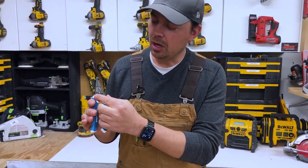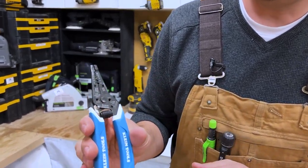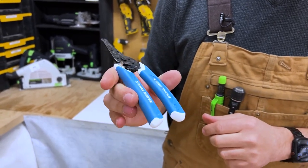There's also a nice little lock so you can lock this out. It's really low profile, so you can just open it up or lock it out when it's in your pouch.